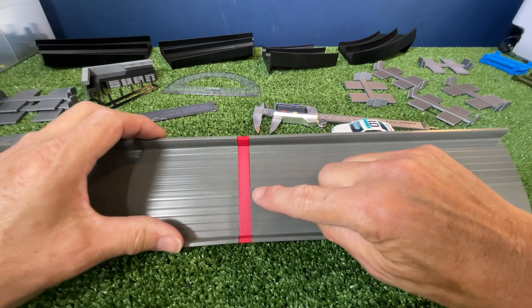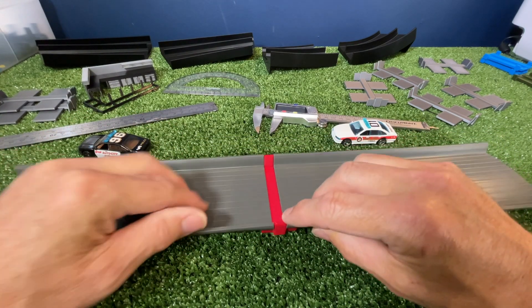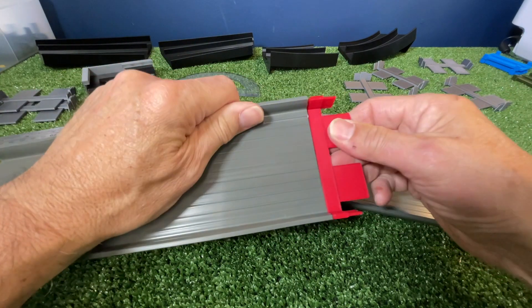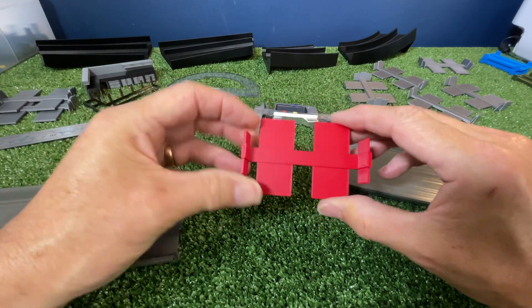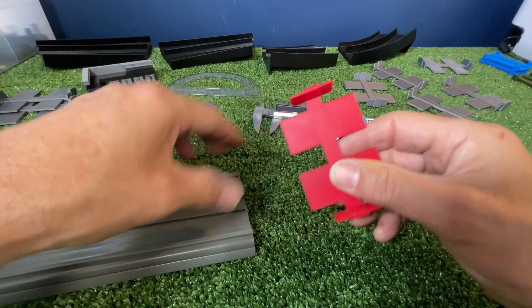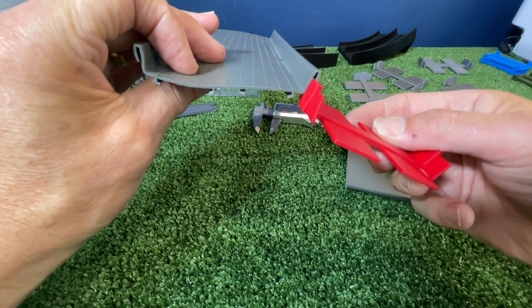As with all my joiners, they do have a 10mm face on it, and this one is flush with the sidewalls. Let's pull it apart and have a look. It's got the four joiners that go into the bottom, and it's also got the wings that connect into the side of the track.